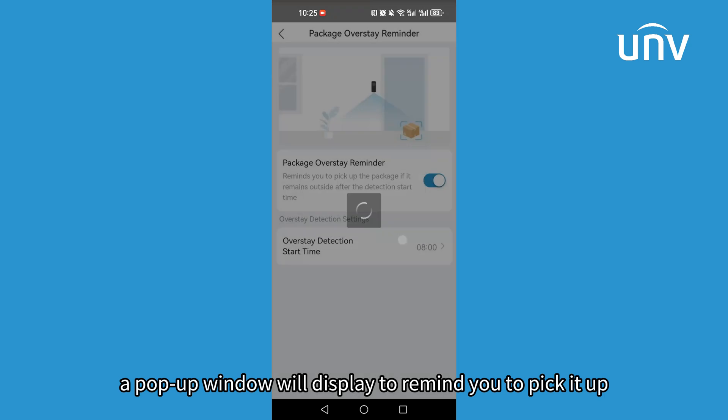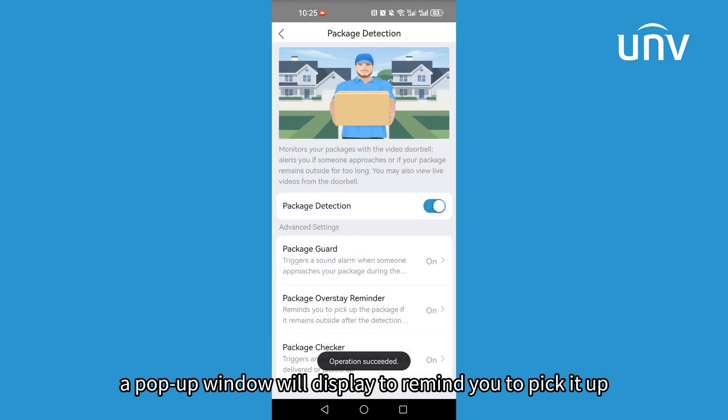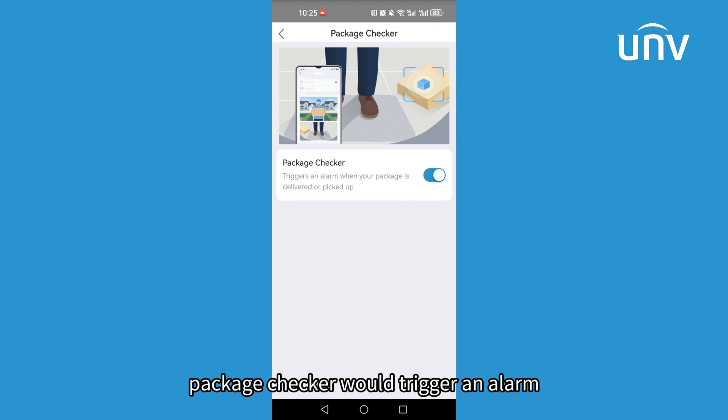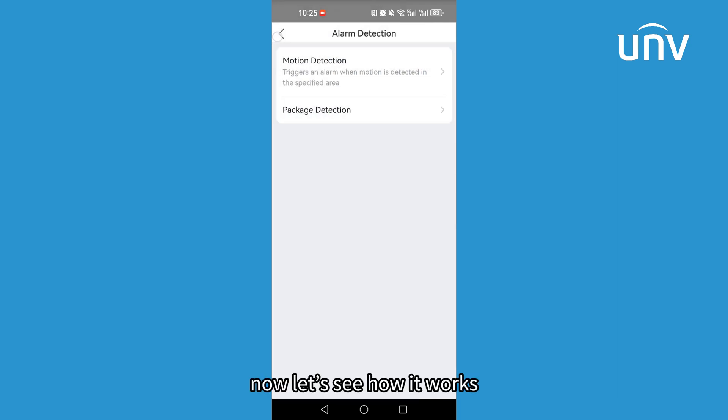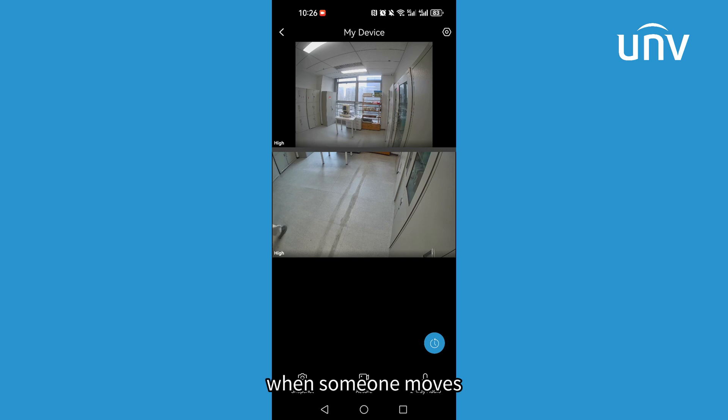Package Overstay Reminder means if your package remains outside after the detection start time, a pop-up window will display to remind you to pick it up. Package Checker would trigger an alarm when your package is delivered or picked up. Now let's see how it works.